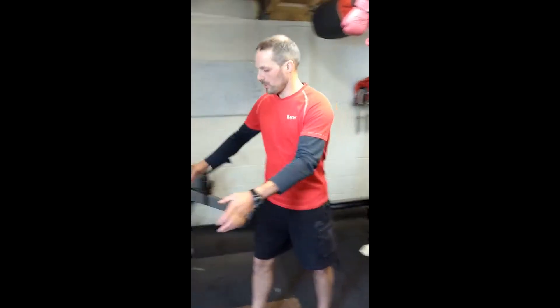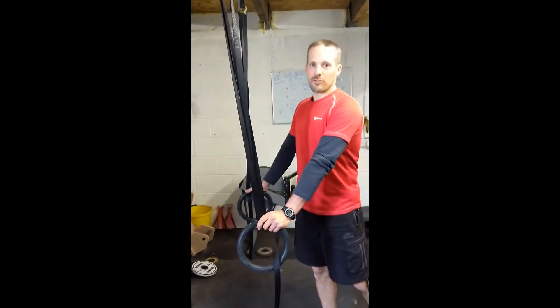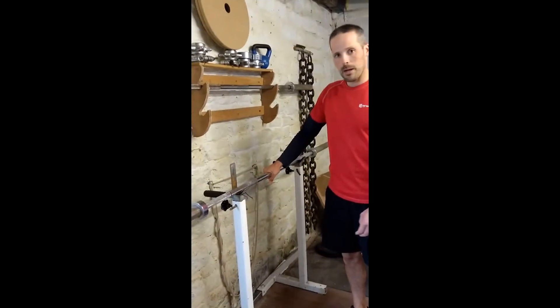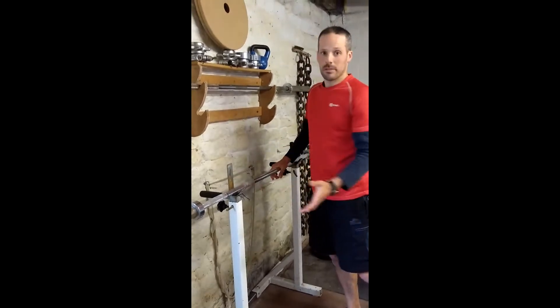These are inverted rows — they are a next step up in your progression for a pull-up. You're going to need something solid to hang from. I'll be using gymnastic rings here. You can use various suspension trainers like a TRX, or if you have something solid like a barbell that you can hang underneath — something that's not going to collapse underneath you — that will be useful.